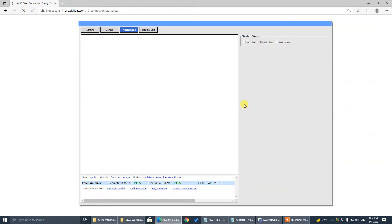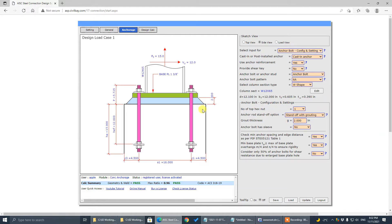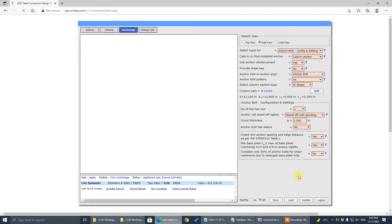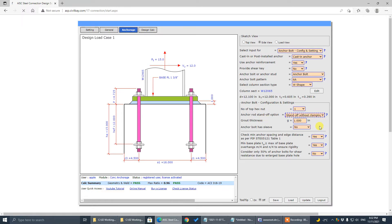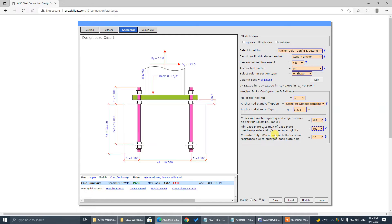Go to side view here. In most cases — almost all of my projects — we use the grouting option. But in some industries, they prefer these standoff options. Today I'm going to address this standoff option for design.